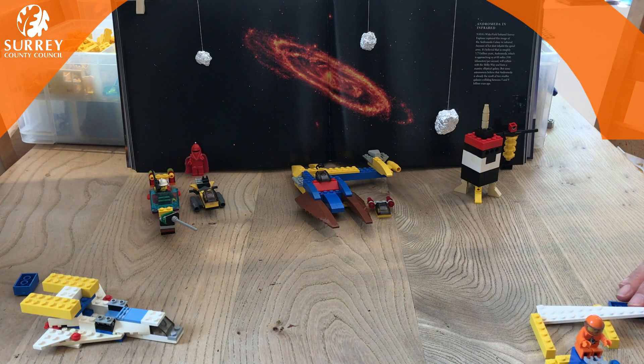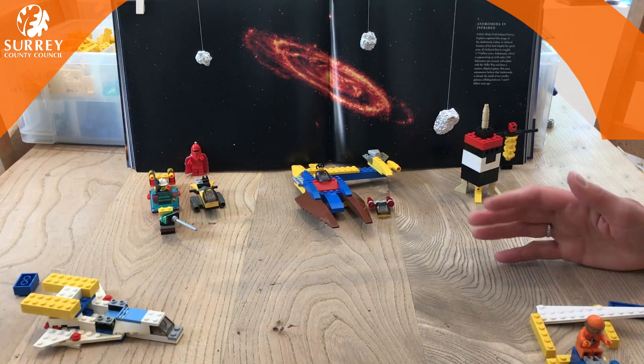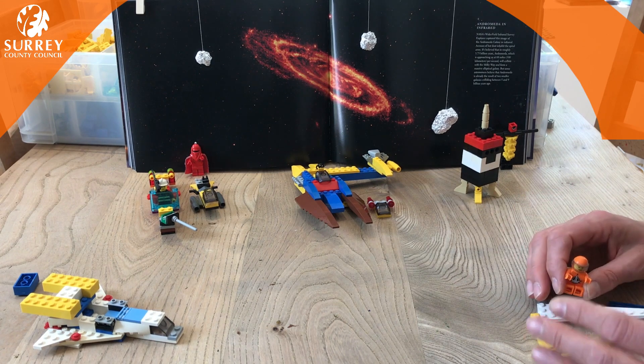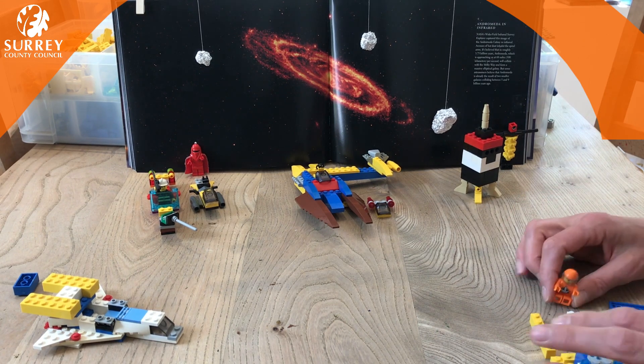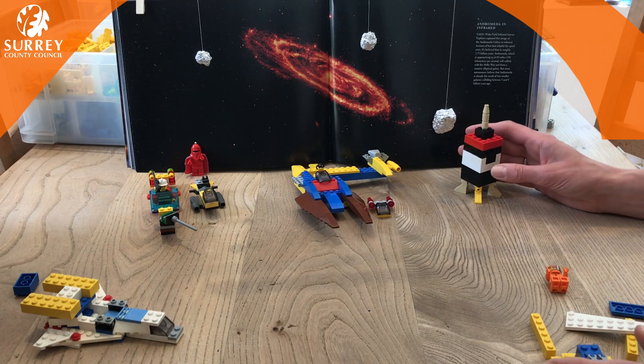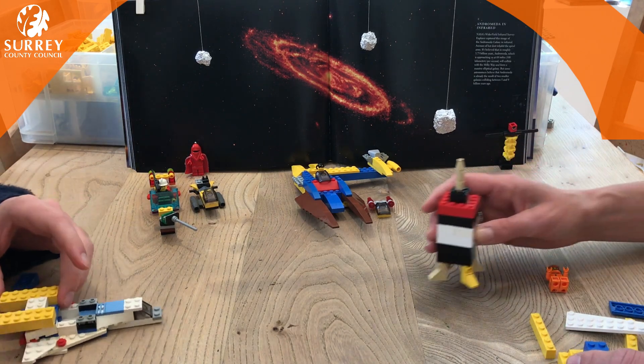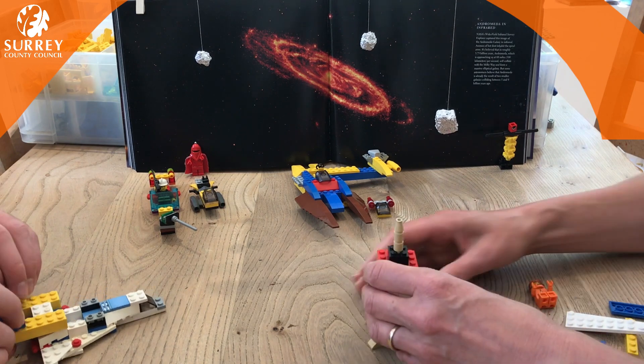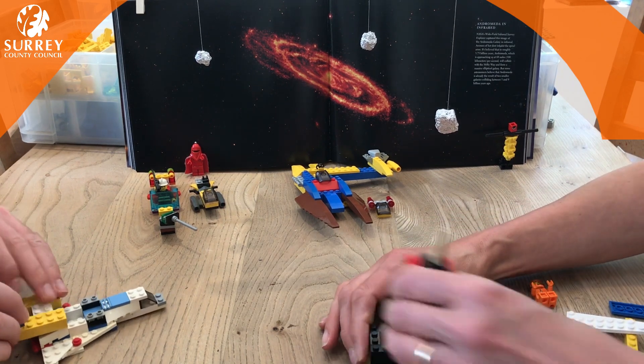We're going to be heading off in our rocket ship to go and explore the surface of the moon. You could be really creative this week — show us your rockets, your space stations, planets that you land on. I'm going to show you how to make this little rocket, which is quite clever because you can take the top off.